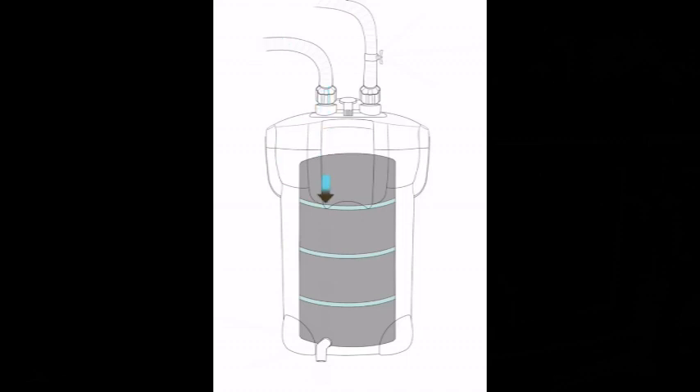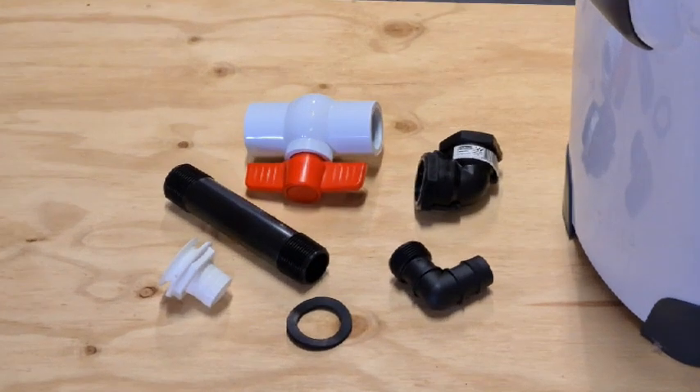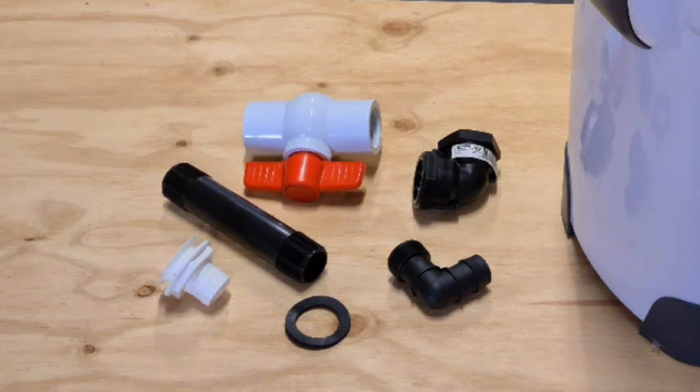That washes out the sponges and has the dirty water coming out the bottom. Now, to construct this marvel of aquatic engineering, we need a canister filter and a few fittings: a one-inch caravan sink drain from a caravan supply shop, a one-inch poly riser, a one-inch poly elbow, a PVC threaded tap, a rubber washer, and another poly elbow.